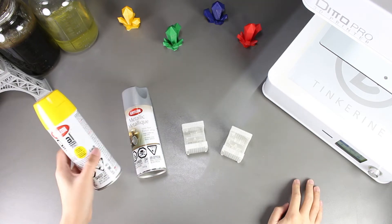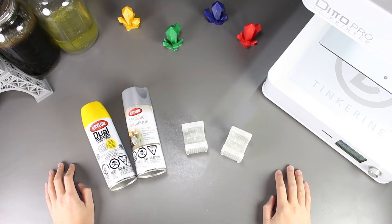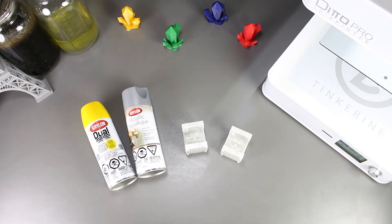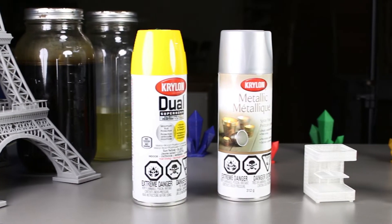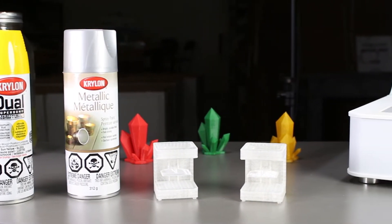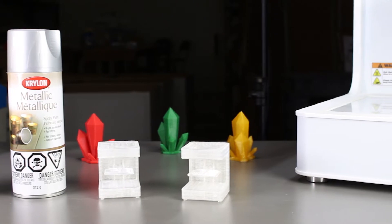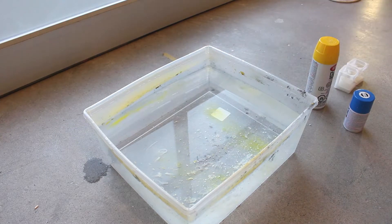Welcome to another episode of Tenkuren Experiments. In this episode, we will be exploring hydro dipping once again. We will be post-processing our 3D printed PLA prints, but this time we will be doing something different. One of our viewers shed some light on why our first experiment's results didn't come out so good — we were using cold water instead of warm or hot water. So we will be checking it out with warm water this time. I have a tub of warm water right here, so let's start.